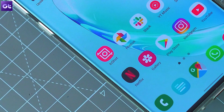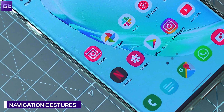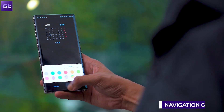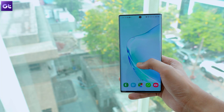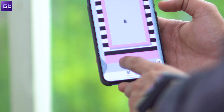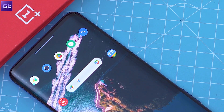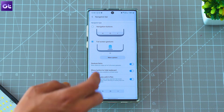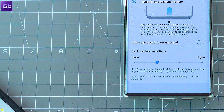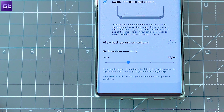With Android 10, Google has once again changed the way you navigate around your phone. You'll find the new navigation gestures in One UI 2.0 as well, but along with the gestures you'll get a handy toggle to adjust the back gesture sensitivity. Android 10's native navigation gestures aren't all that great, especially because of the back gesture. Samsung has included a slider at the bottom of the full screen gestures settings — move it left to decrease sensitivity or right to increase it.